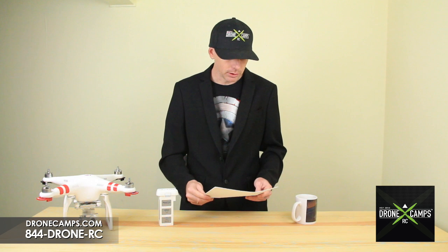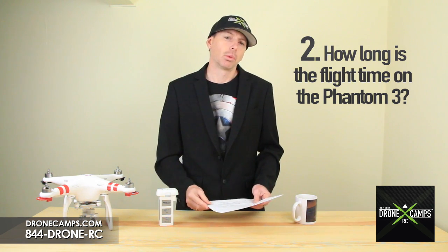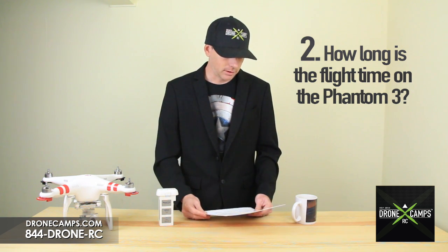Moving on to number two: how long is the flight time on the Phantom 3? Right now we're looking at 23 minutes, as reported by DJI at the release of the Phantom 3.